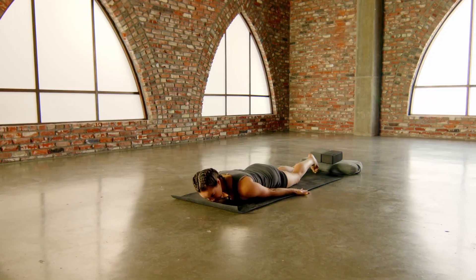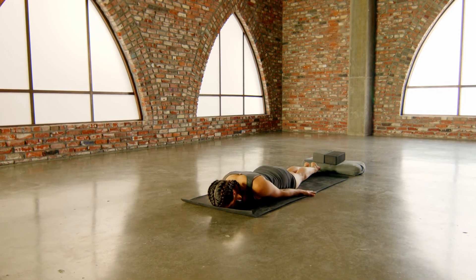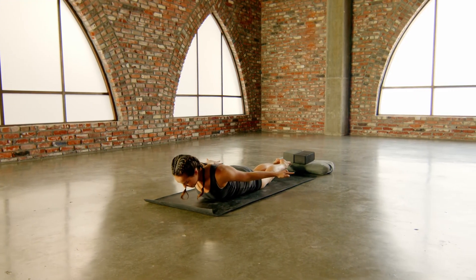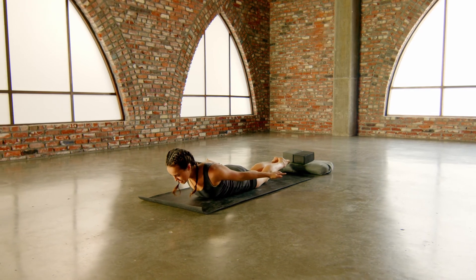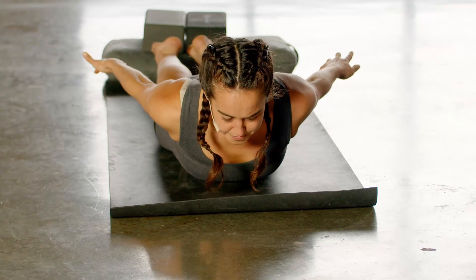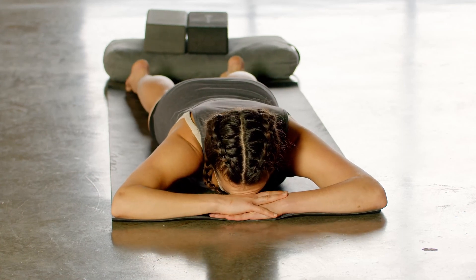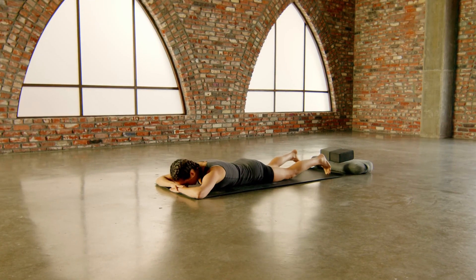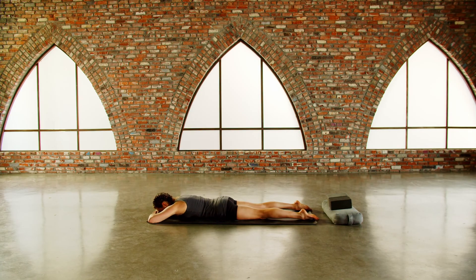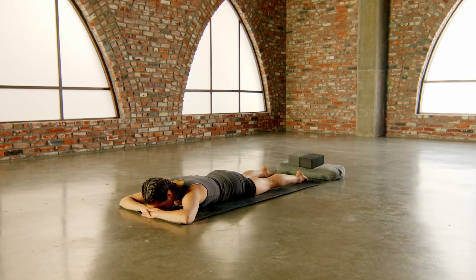Bring your palms face down by your sides, zipper your legs together. We're just going to do this one time — one locust pose, one back bend. Lift your arms, lift your feet, lift your head. Last bit of stoking that energy right at the solar plexus. Breathe in, breathe out. Last one — inhale, inhale. Release the body down, relax everything, forehead to hands. Widen your feet as wide as is comfortable. A short moment of effortlessness — drop the body into the ground, release the effort of the breath.